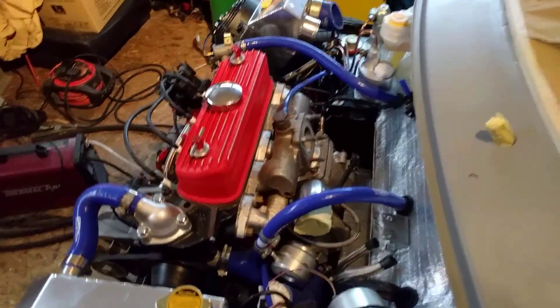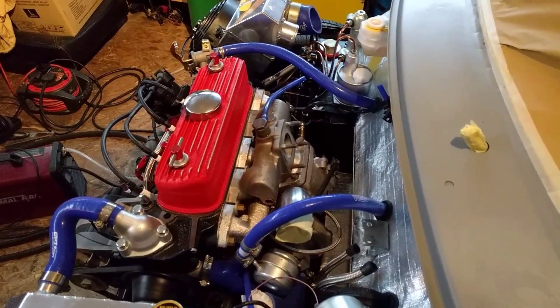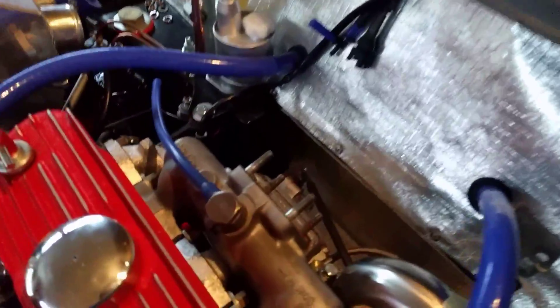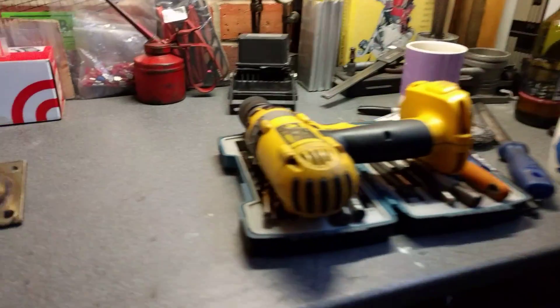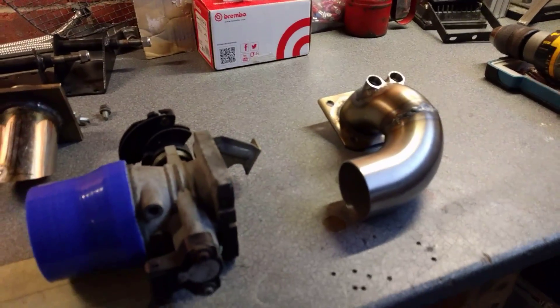What I'm doing now is just working on the induction system. You'll have seen I had it running, but that was on the carb. The intention was never to run it on the carb on the road, so we're going to make up some kind of injection manifold. Today's weather is basically awful, so I thought I'd spend the day in the shed and make up an induction manifold.